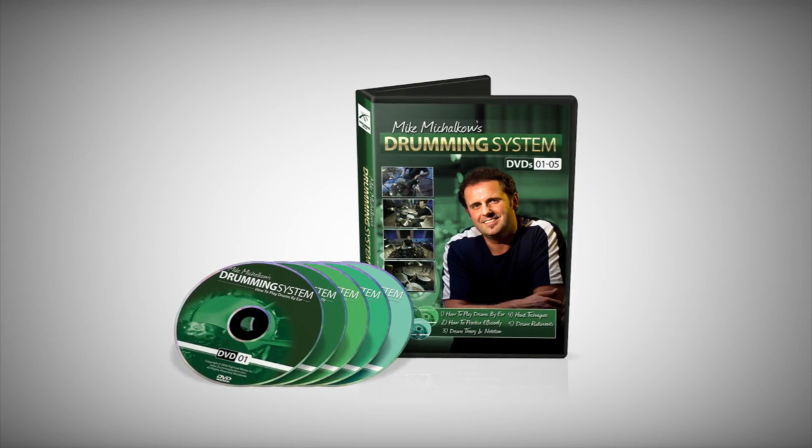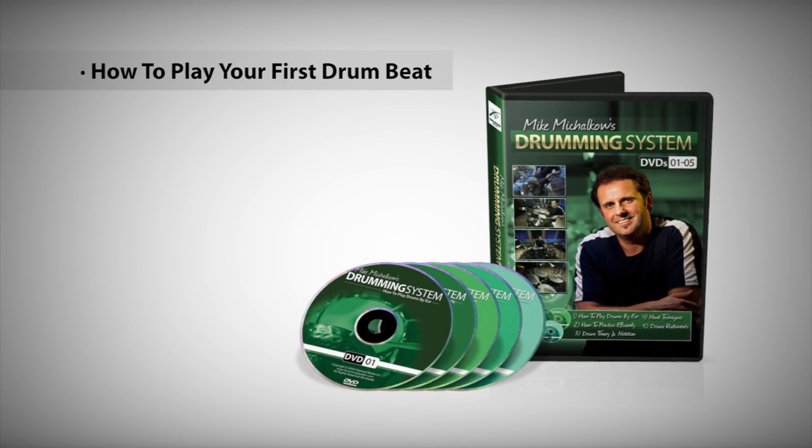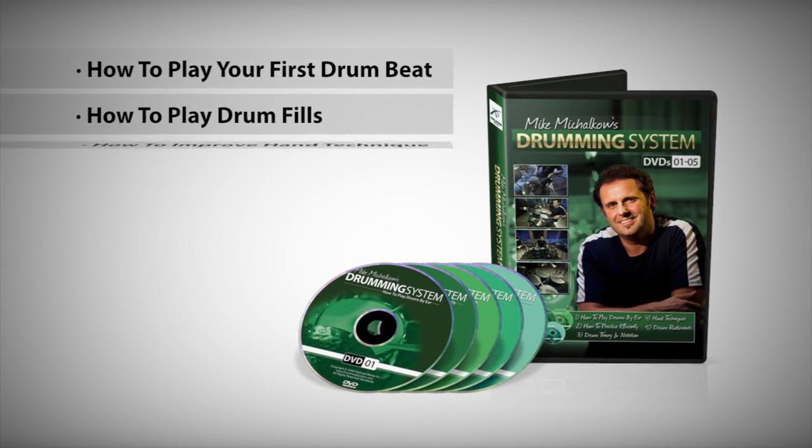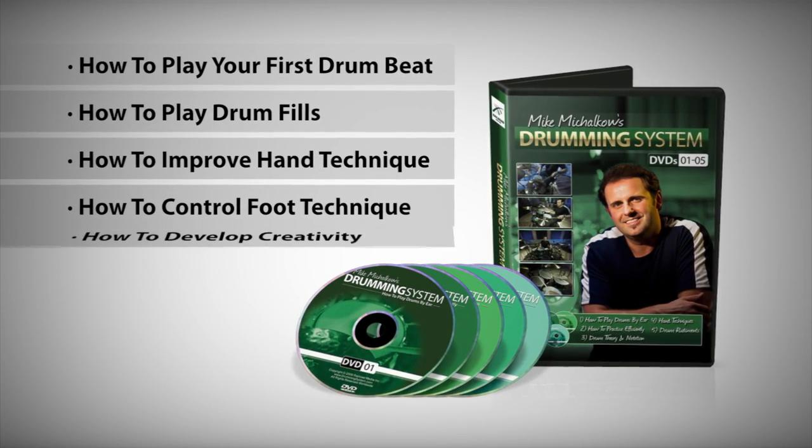The beginner lessons focus on the core essentials including how to play your first drum beat, how to play drum fills, how to improve hand technique, how to control foot technique, and how to develop creativity.